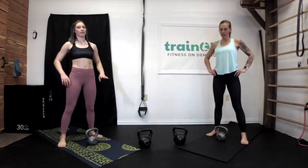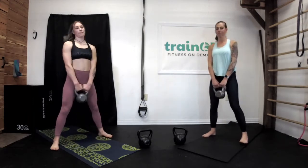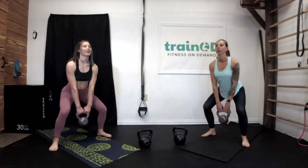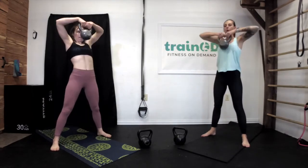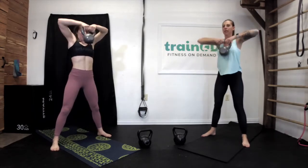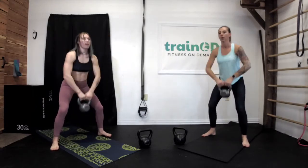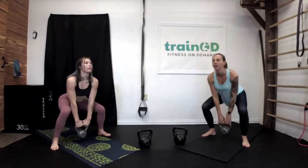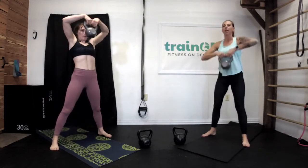Five seconds left, so go ahead and get your kettlebell back in your hands. We're going to squat and high row for 30 seconds again. Remember, your elbows are going out to your sides, kettlebell coming about shoulder height. Make sure you're sitting back, not leaning forward just to get your kettlebell to the ground — get a good squat in, and rest.